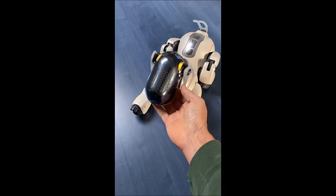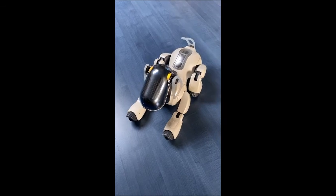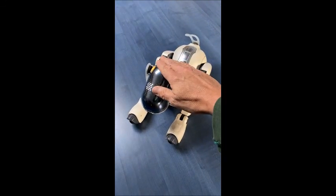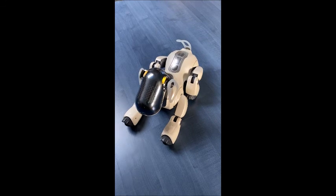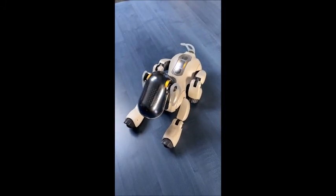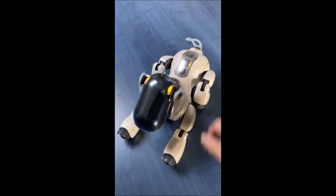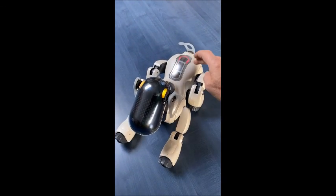Chin sensor. Please touch my chin sensor. Head sensor. Back sensor. Please touch the illuminating area on my back sensor. Please touch the illuminating area.